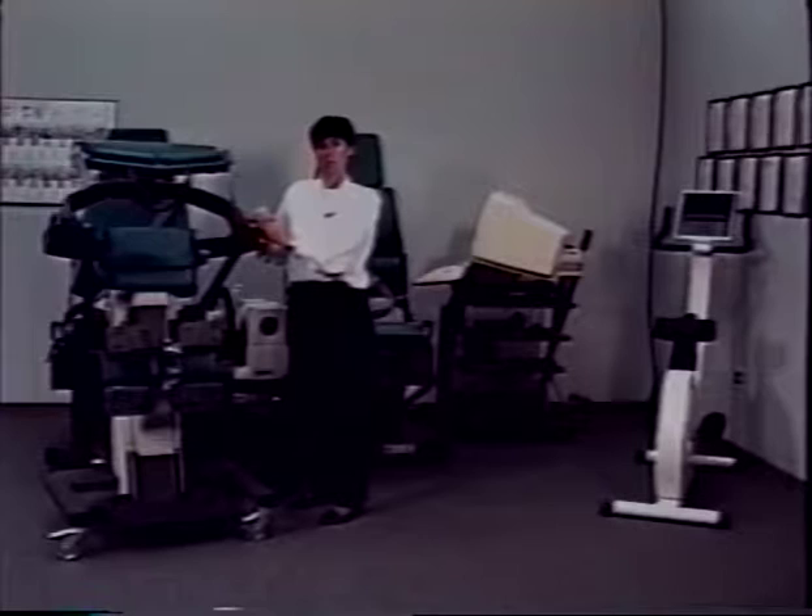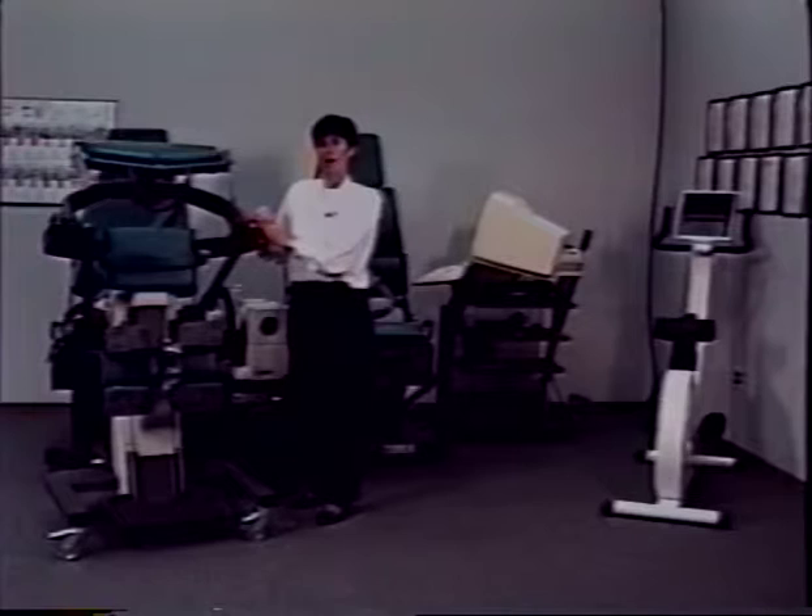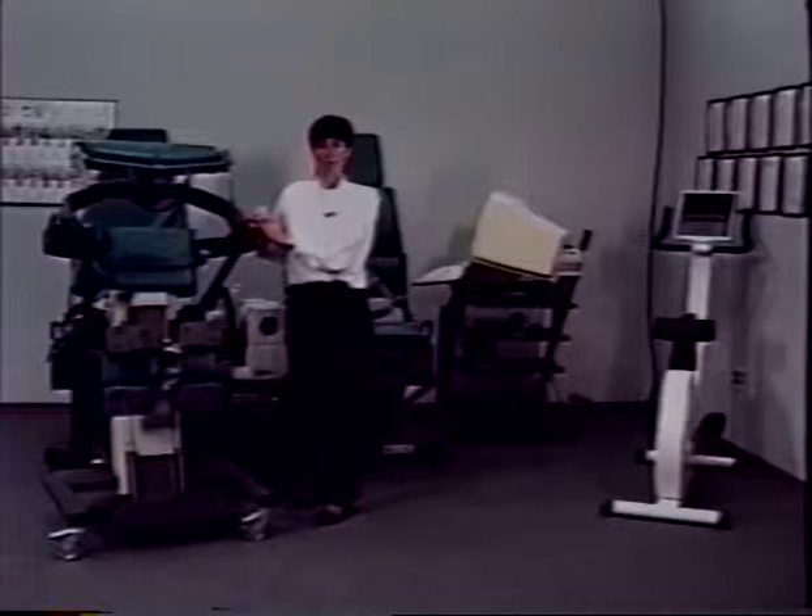Also, standing reduces the intradiscal pressure associated with sitting. The TEF modular component utilizes the same software as the Cybex 6000, so there is nothing new for the clinician to learn. It requires no additional operating space when used with a fully configured Cybex 6000.